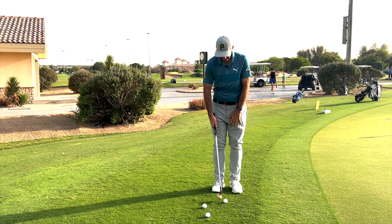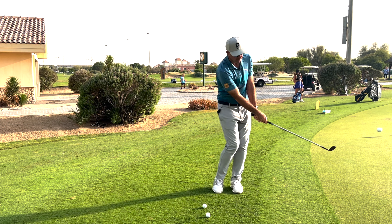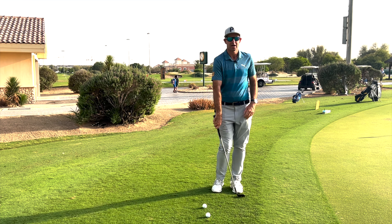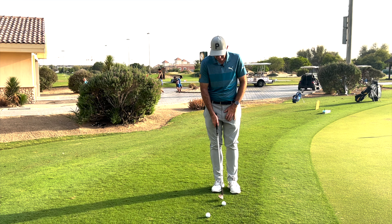So if I'm here — ball in the middle, club in the middle, arms nice and relaxed — I'm going to rotate to the right, then rotate to the left. You can see my body will just follow it and face the target. Club nice and upright, rotate to the right, rotate to the left.